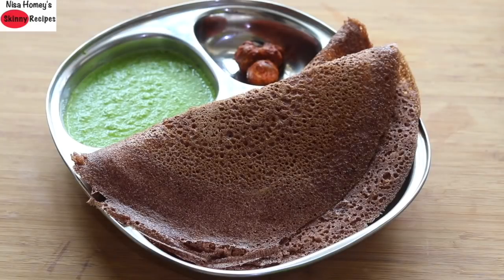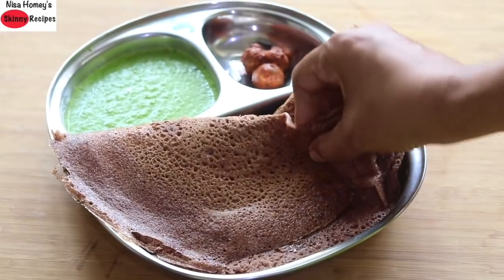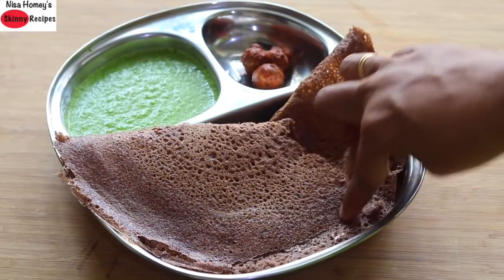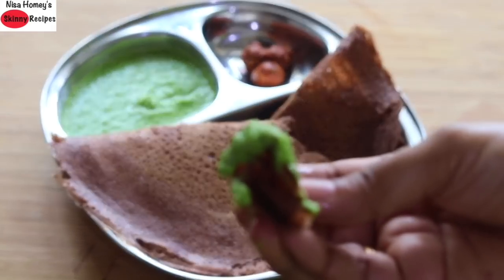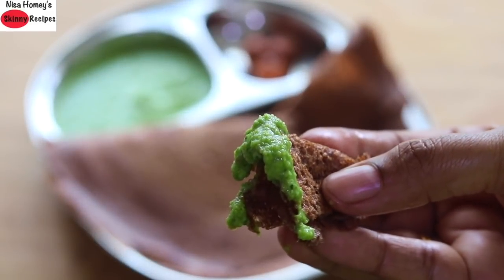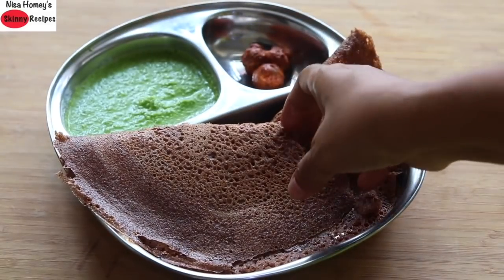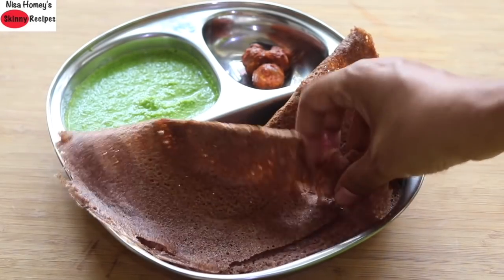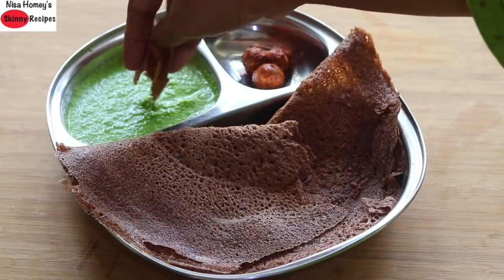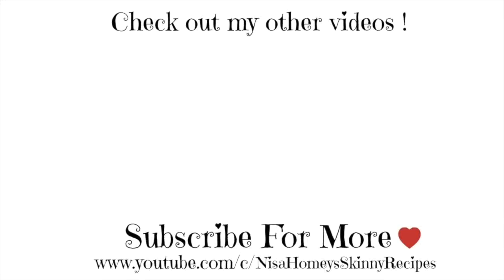Did you know that pickles made in the traditional way are a good source of gut-friendly probiotics? The moringa chutney recipe is already on my channel — please do check it out. Do try this crispy and healthy sprouted ragi dosa and let me know how it turned out. Don't forget to like, comment, and share this video with family and friends. Thank you for watching and until next time, take care, bye bye.